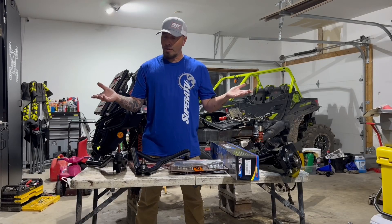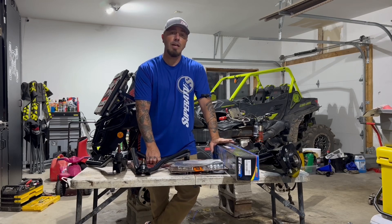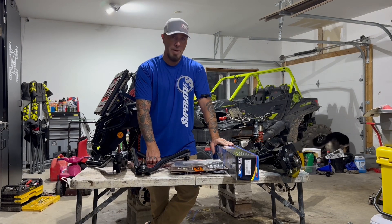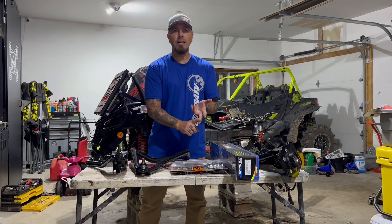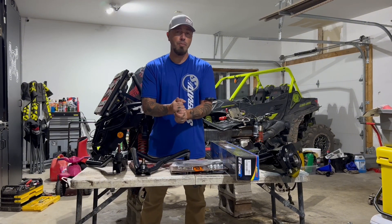It is that time of the year again. We are about to start our 2024 SEMA build for the show in Vegas and I'm pumped for this one because this is going to be a big badass machine. We're working with Bullight Wheels, my buddies at TNT Kits, my good friends at Peterborough Power Sports, and our newest sponsor Super ATV.